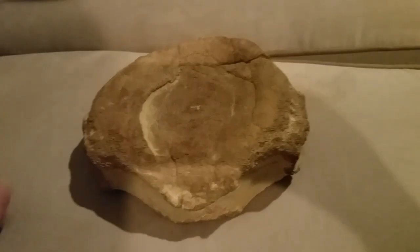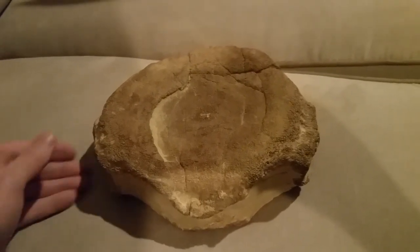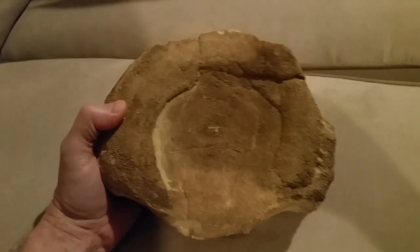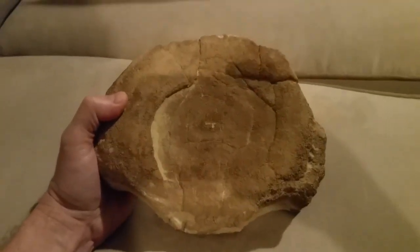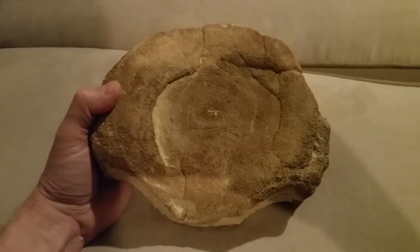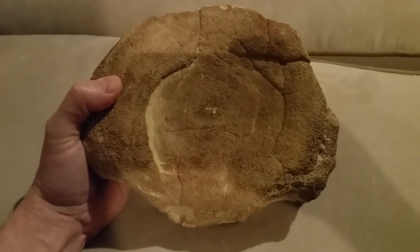Hey everybody, this is Max Hawthorne, and instead of the usual photo, I'm going to give you guys a little video intro to a specimen from my display case. We're looking at a beast of a centrum here from a Pliosaurus macromeros. We'll be going by Tarlo's paper, which does give extensive details on the species and on centra in particular.